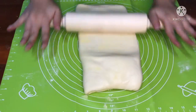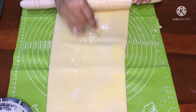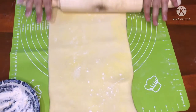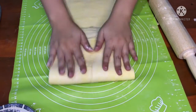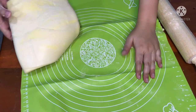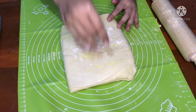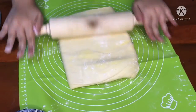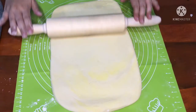Di sini kita pakai empat kali lipatan ya. Ini sudah kelihatan cantik — kalau lengket kalian bisa tabur tepung terigu. Ini masuk ke lipatan yang terakhir. Kalian harus perhatikan cara lipatnya, kemudian balik. Kalau lengket bisa taburkan tepung lagi di atasnya. Kemudian roll lagi sampai pipih, untuk ketebalannya kira-kira 1 cm saja.